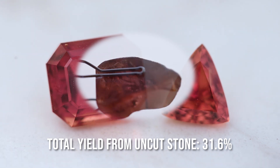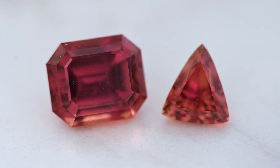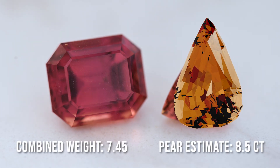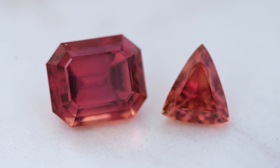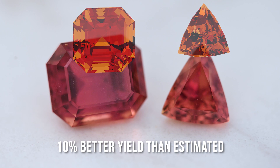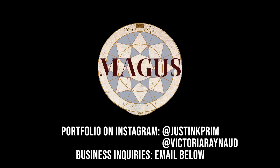The color we got is so much better than the original pear shape with the brown overtones. We estimated that if we had made the stone as large as possible, we would have gotten something around 8.5 carats with an orangey brown tone. Instead, we got 7.45 carats with a reddish orangish pinkish tone, and we actually got 10 percent better yield than estimated for these two stones having been split in half. All in all, a very satisfying experience here at Magus Gems.